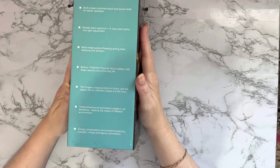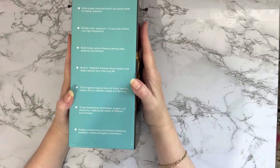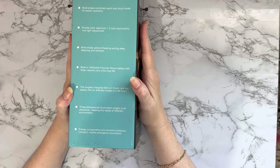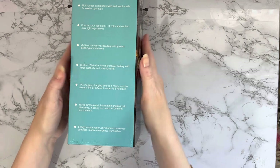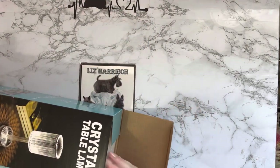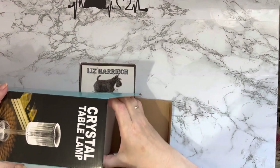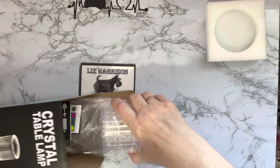Here in the UK we are possibly expecting power cuts this winter, so something like this could be really handy. Three-dimensional illumination angles in all directions, meeting the needs of different environments — energy conservation, compact, mobile, emergency illumination. It would also make a nice gift for somebody.